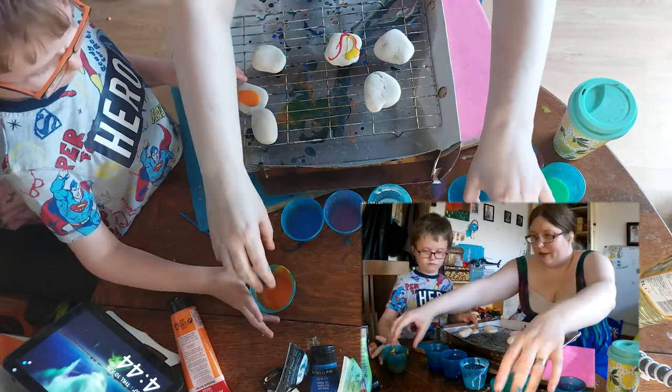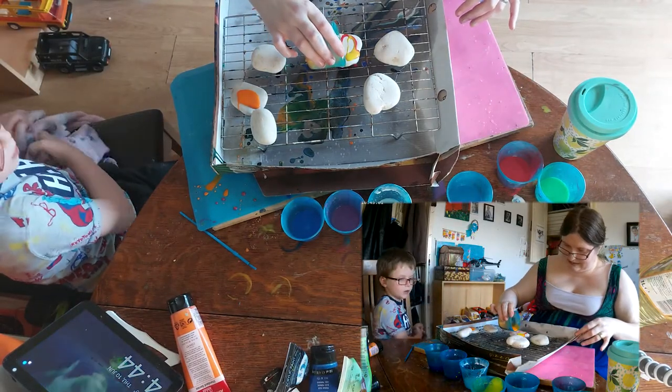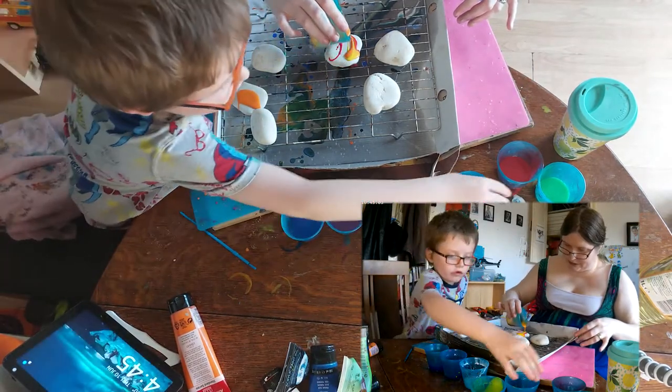We don't need to pour as much, remember. We're not going to be using a funnel, but we still don't need to pour as much.